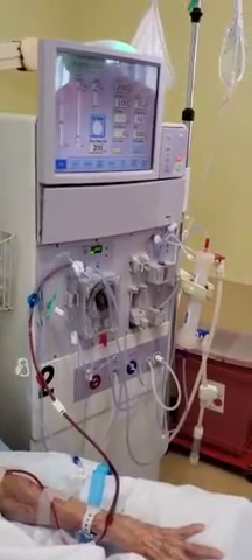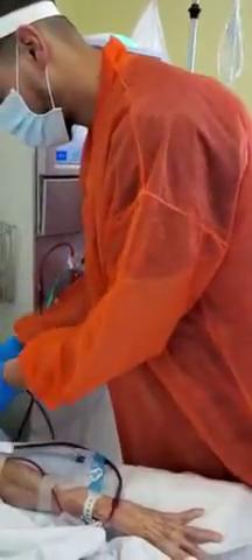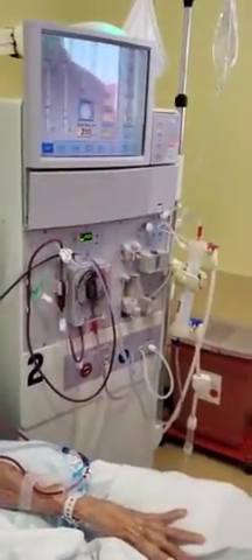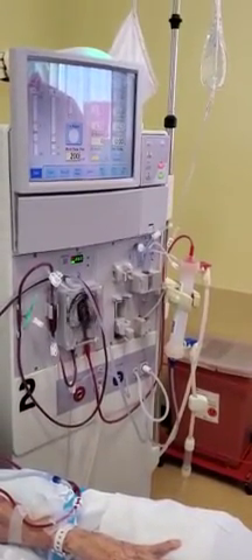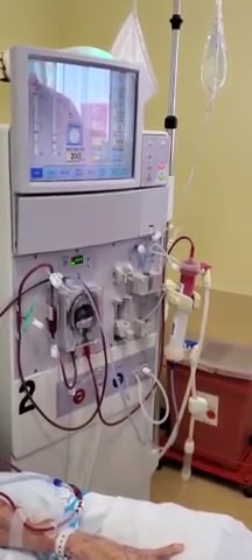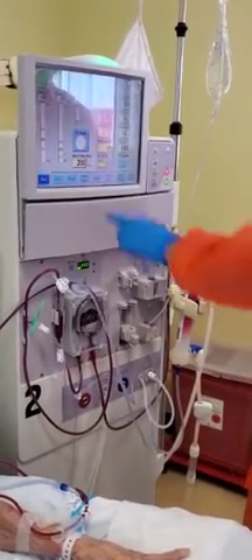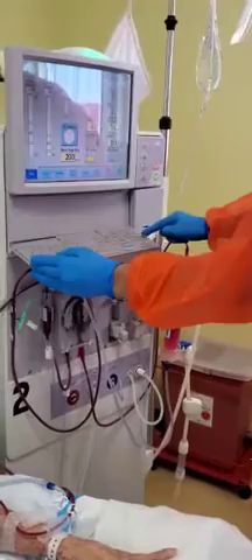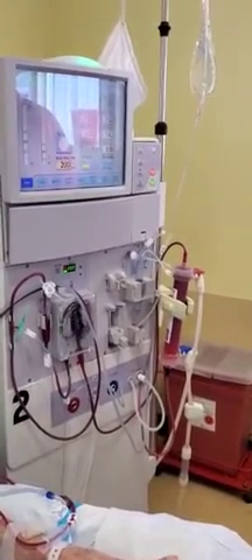He's securing his lines to make sure there are no accidents, just as an additional precaution. We also have to manually start the patient's treatment, and he's waiting for the blood to come in or to be sensed.